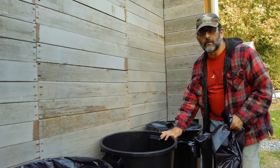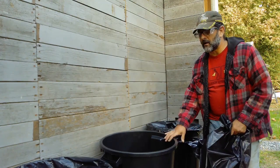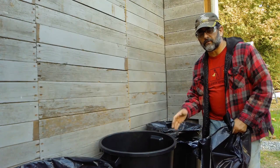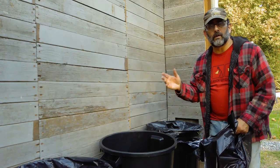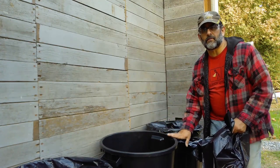I have my four 32 gallon trash cans here. They're black. They need to be black because the sun's energy will absorb into them a lot better than a lighter color like blue or even a lighter green. Black is the best color for absorbing heat from the sun.